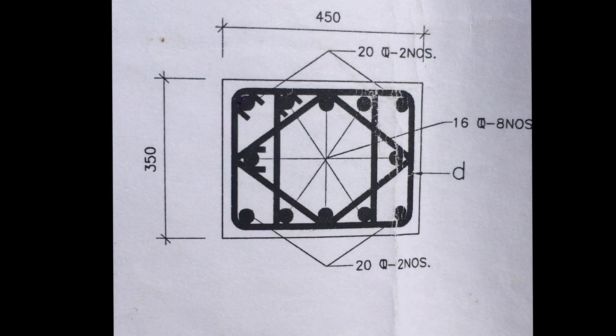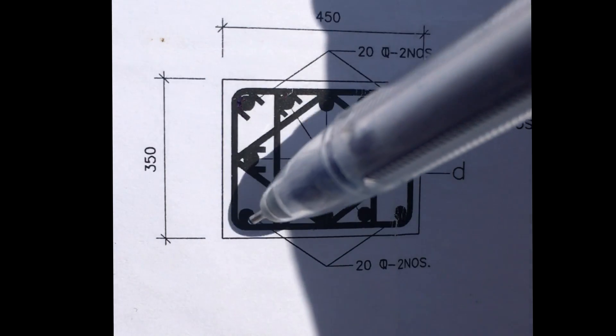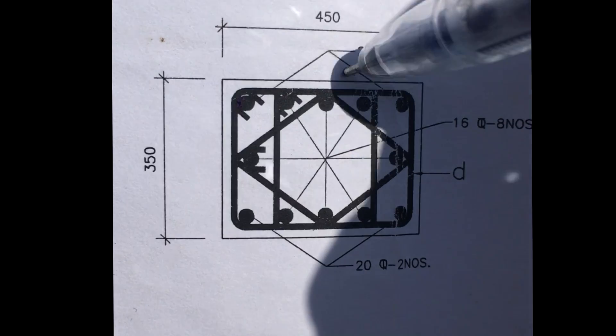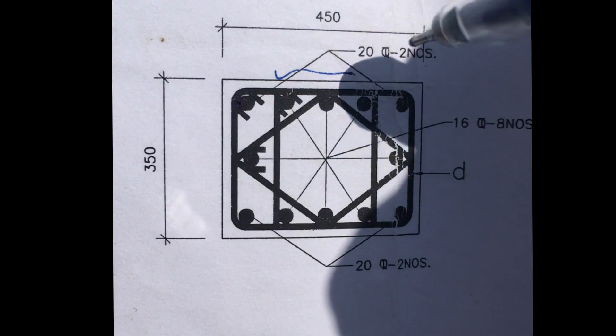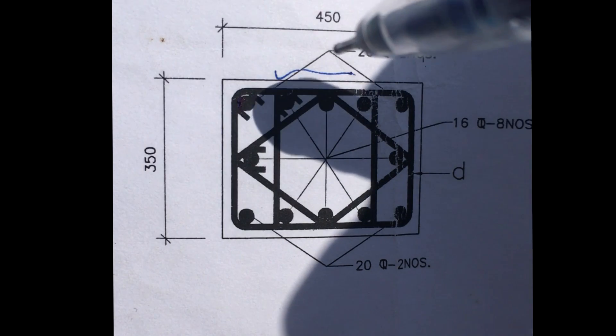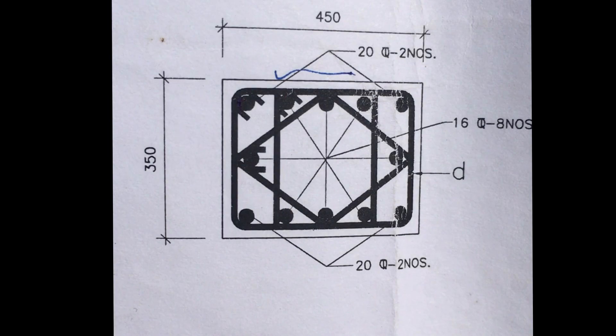This column has three sets of stirrups. The rule for applying stirrups is that every bar should be at the corner of a stirrup. One stirrup goes all the way around the outside, another stirrup goes inside, and a third stirrup is placed diagonally.